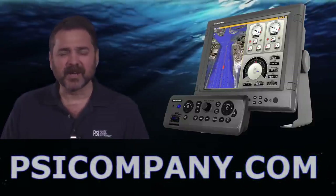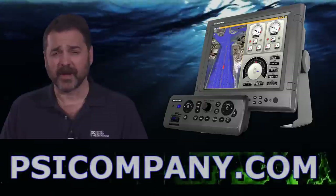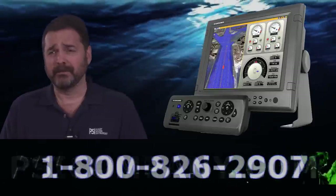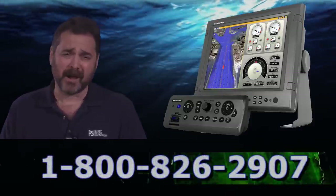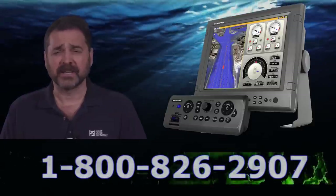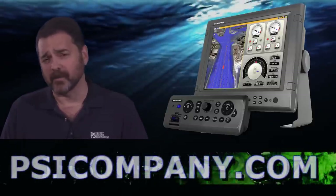Hi, this is Richard Hart from PSICompany.com here with another Marine Electronic Product Overview. We're talking about the FERNO MFDBBB. This is a black box multifunction interface and it is designed for the FERNO NavNet 3D Networks.